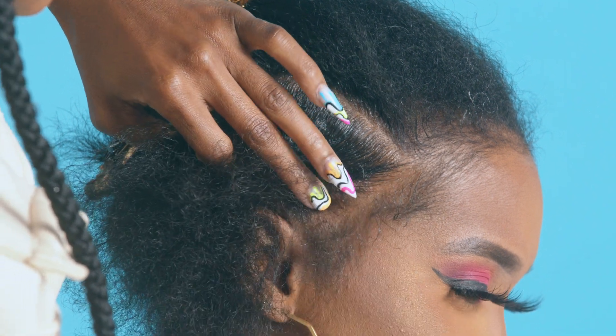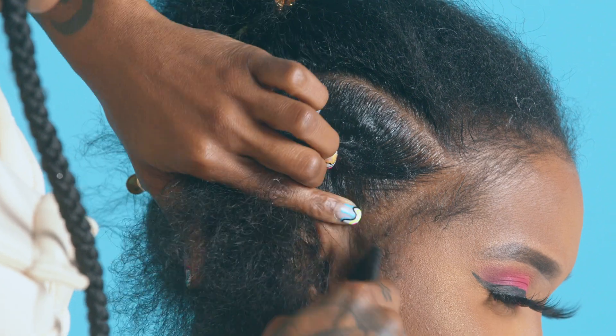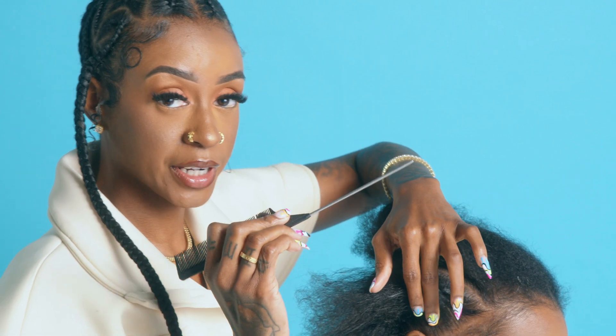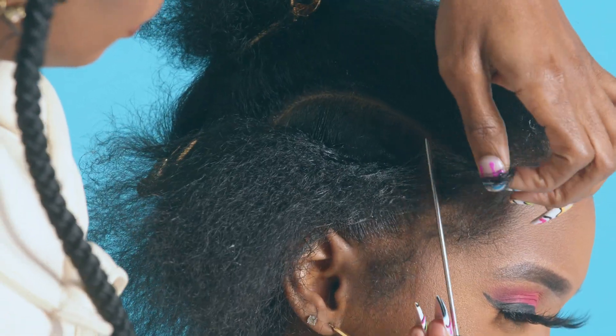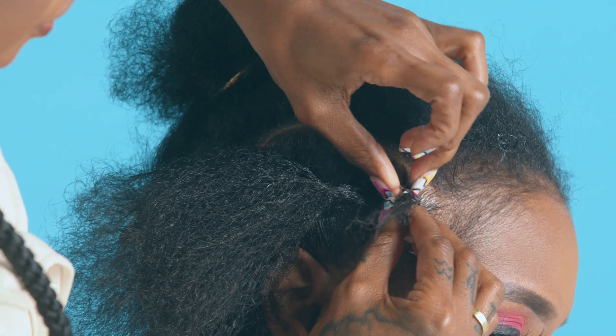I like to leave a lot of baby hairs out because the baby hairs just help the style pop even more. I'll be using the rat tail end to create a little section to start off, and I'll be using my two sharp nails to create clean parts.